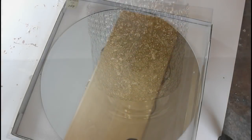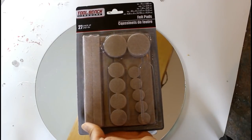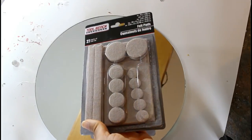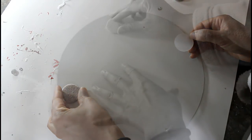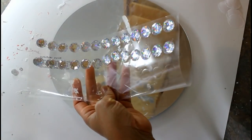Right here I'm going to be going in with these circle mirrors from Joann's. Before I get started, I'm gonna go in with these strips from the Dollar Tree — they're just felt pads to keep the backing from scratching up my table. Then I'm going to be going in with these gems from Walmart.